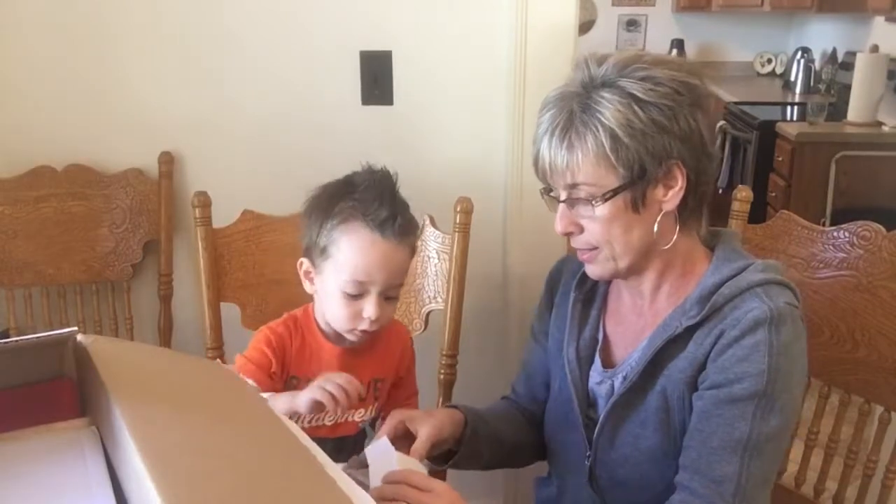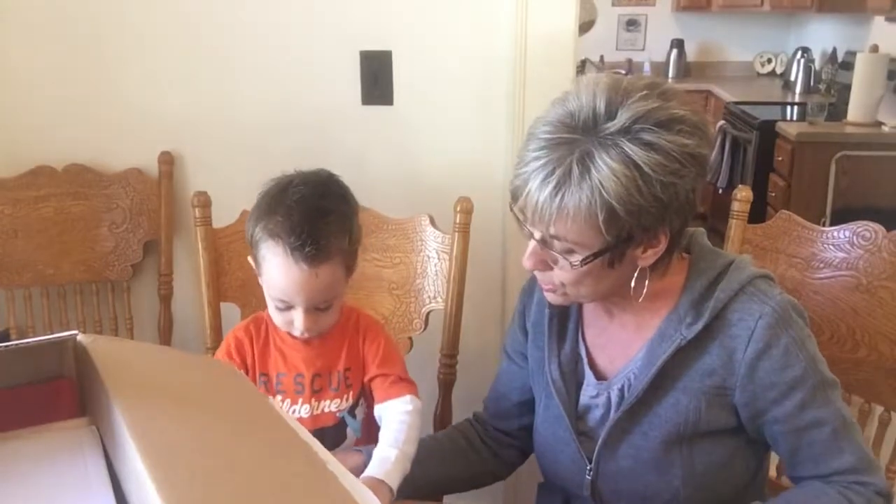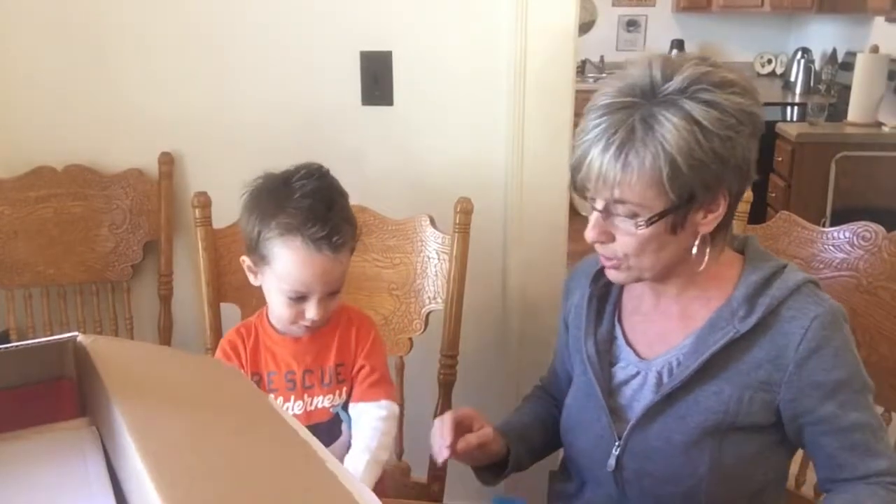Let's see — what is this? Oh, numbers! Those look fun.